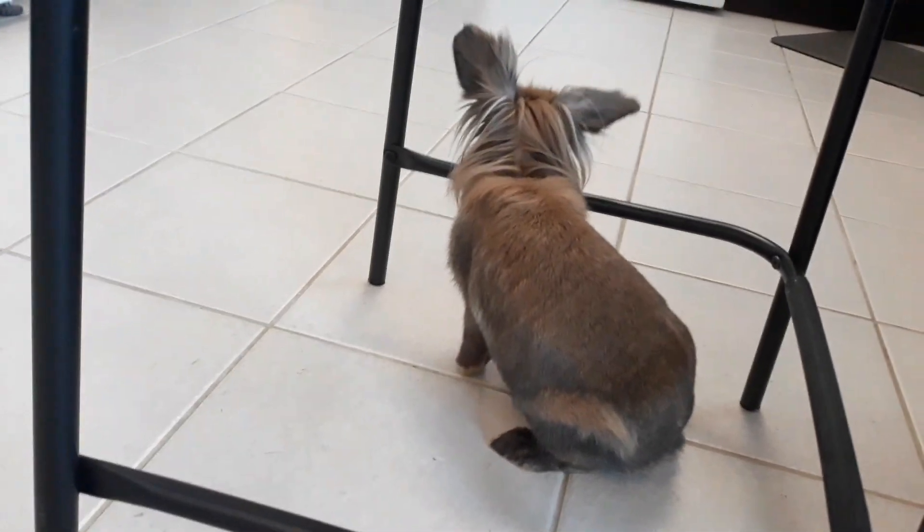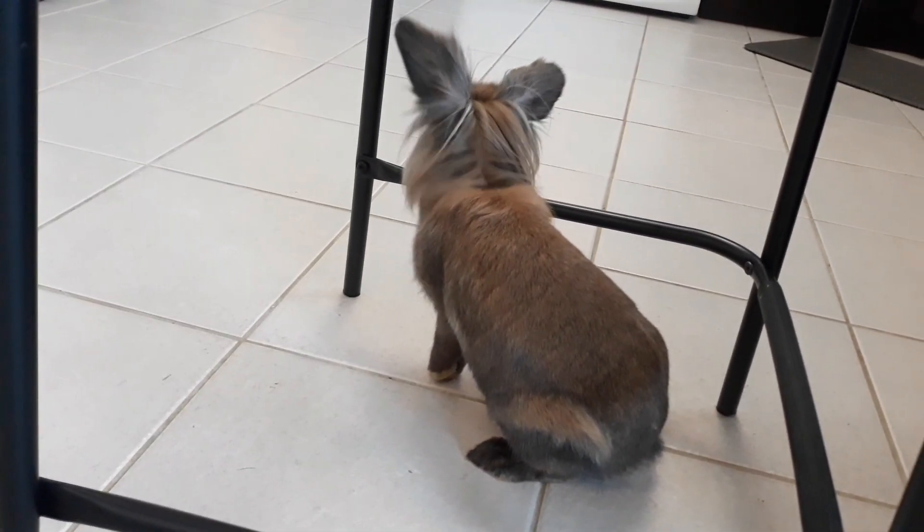Hey guys it's Maddie and welcome back to another video. In today's video I'm gonna be doing an Easter photoshoot with my rabbits.